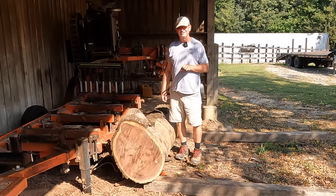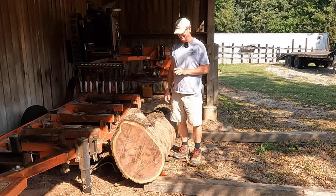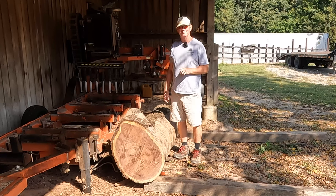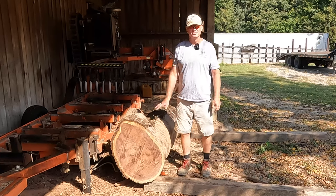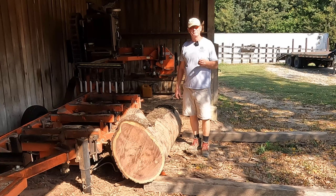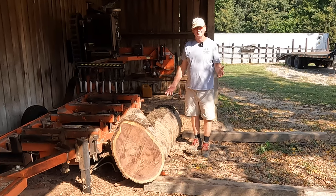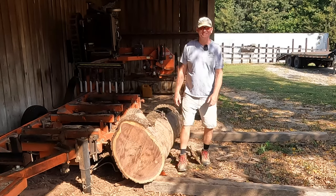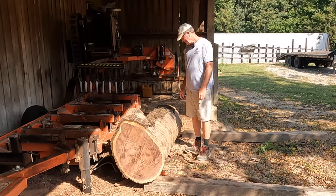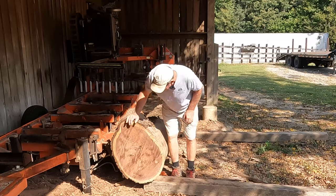Today I wasn't really sure what kind of video I was going to make until I stumbled upon this beauty. It is a nasty, ugly log. It has a lot of issues with it. There is going to be some gorgeous wood in it. It's not a butt log — typically I like to saw butt logs. This is a second cut, the second log off the tree. How do I know that? Because there's a limb right here. Typically, limbs don't grow that close to the ground. It's a pretty big log, too.